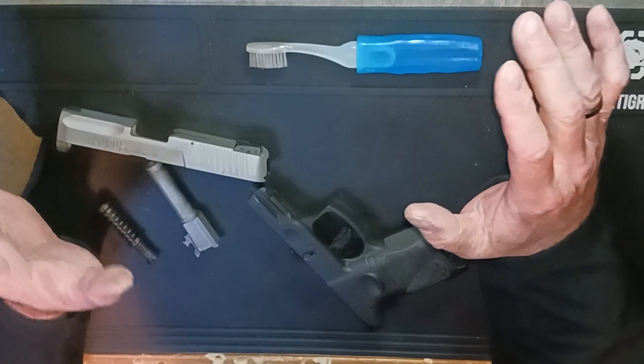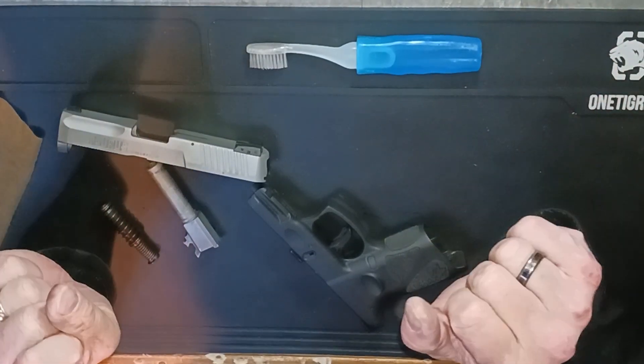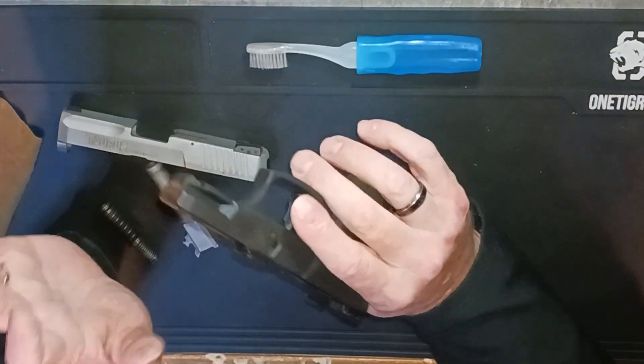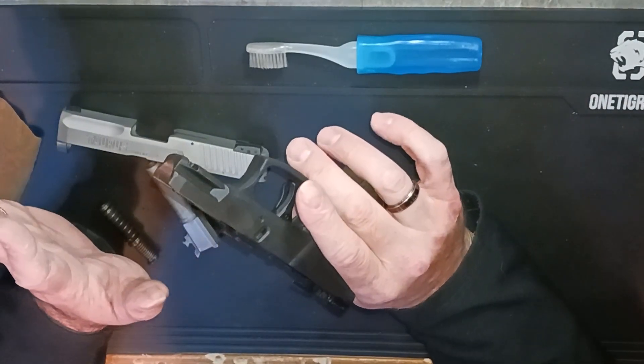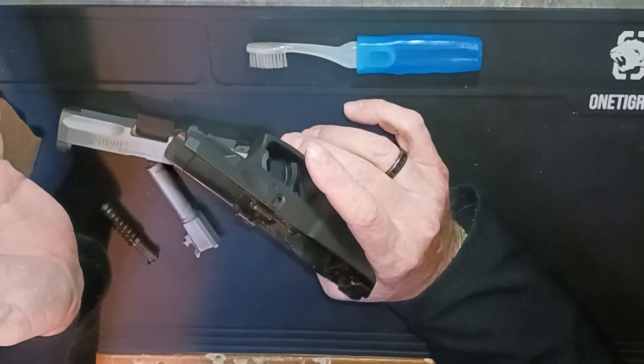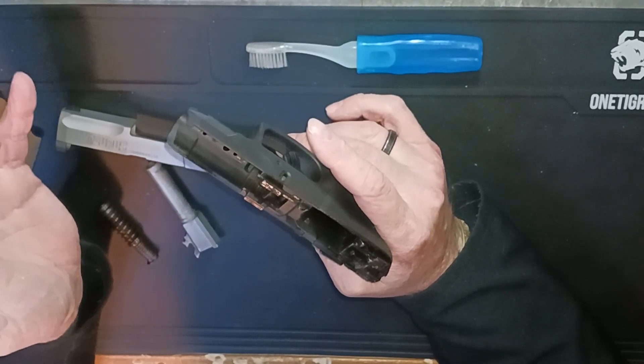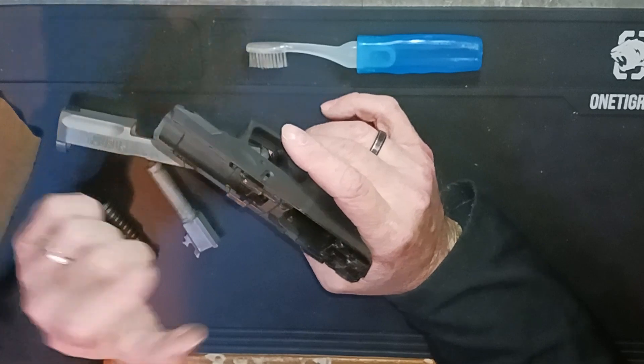Hey gang, what's happening? It's Jay coming at you from the hooch. Something I noticed on my Taurus G2C has been bugging me for a little while. I guess I've never really paid a whole lot of attention to fixing it, just because it never really bothered me — but it was there.